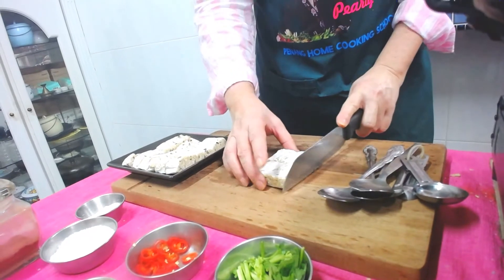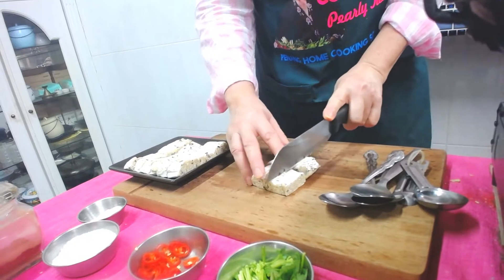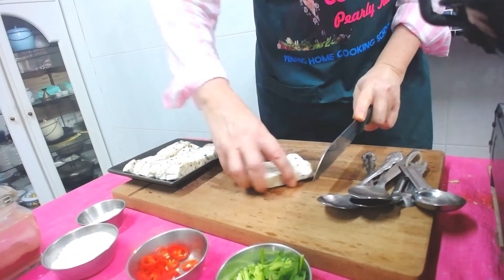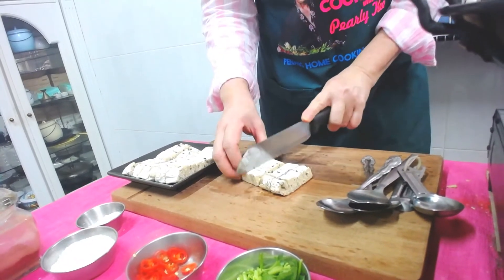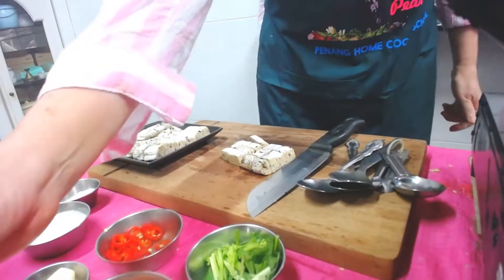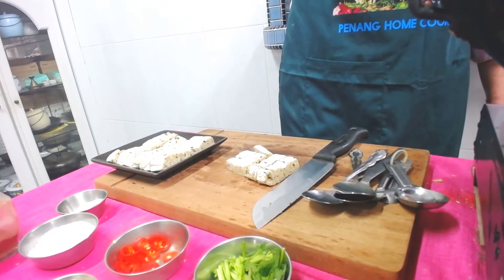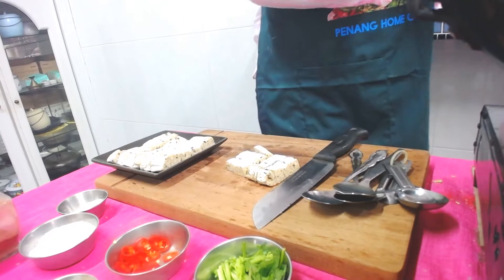I'm going to marinate it with five spice powder, sauce, and all that — I'll tell you more shortly. I'm just going to cut this up and pan fry them.